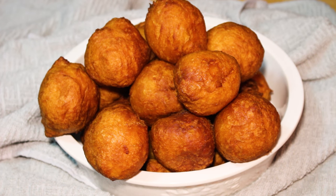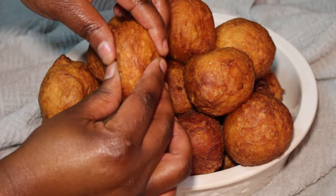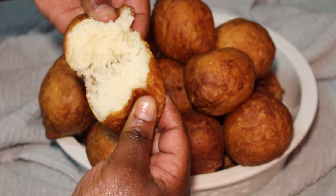Hello, welcome to Cooking with Nati. Today I'll be showing you how I make very popular Zambian snacks — bitumbuas. If you are interested in the recipe, stay tuned.